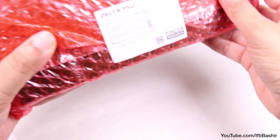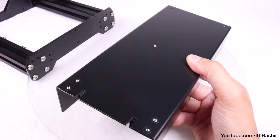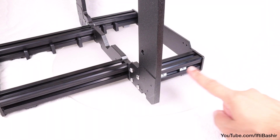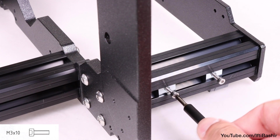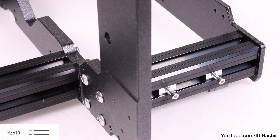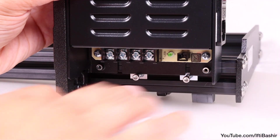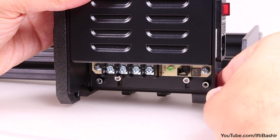That's the main frame construction complete. We'll now move on to installing the power supply — a Delta Electronics unit in a metal casing. This will attach to the rear of the right side of the printer. Locate the two nuts we installed earlier and insert two M3x10 screws into them, just enough so that they start to bite — only two or three turns at this point. Take the power supply unit and place it against the frame on the rear right side, then adjust the two screws so they line up with the grooves in the bottom of the power supply.